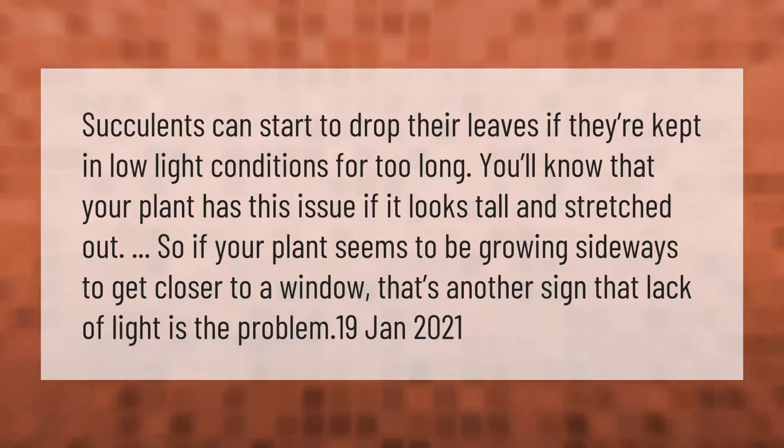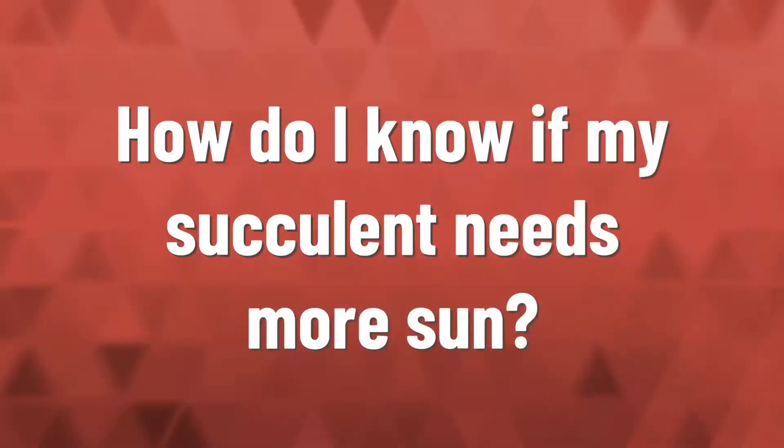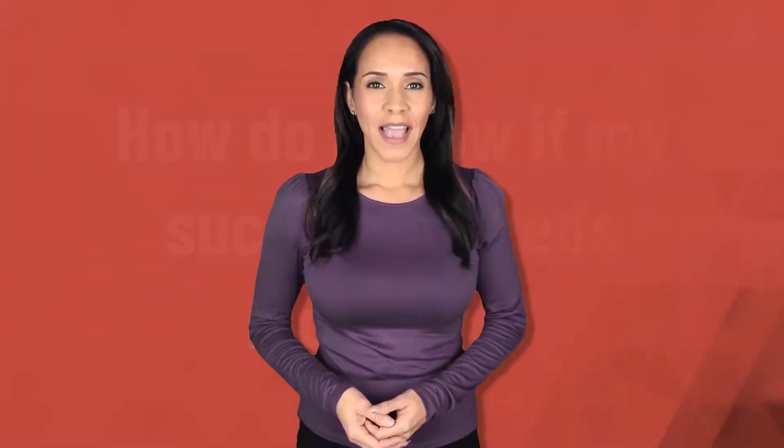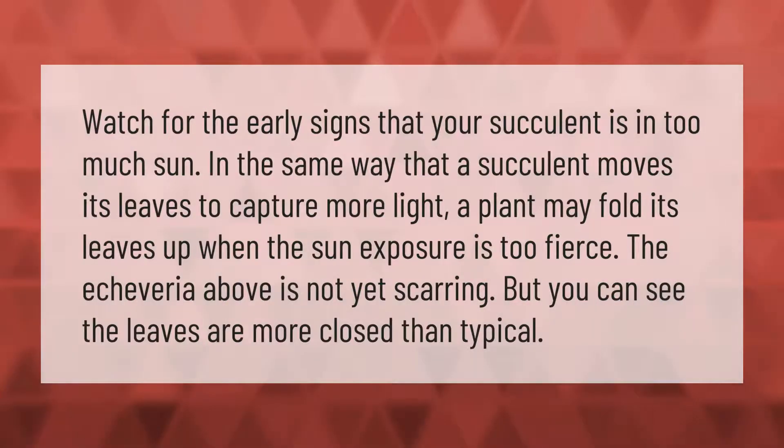Watch for the early signs that your succulent is in too much sun. In the same way that a succulent moves its leaves to capture more light, a plant may fold its leaves up when sun exposure is too fierce. The echeveria shown is not yet scarring, but you can see the leaves are more closed than typical.